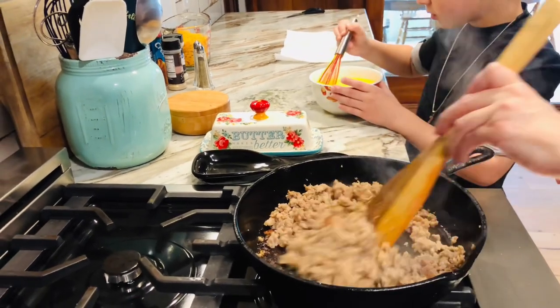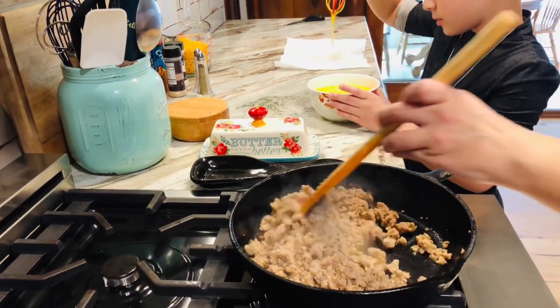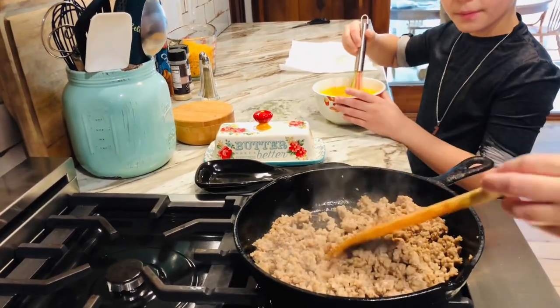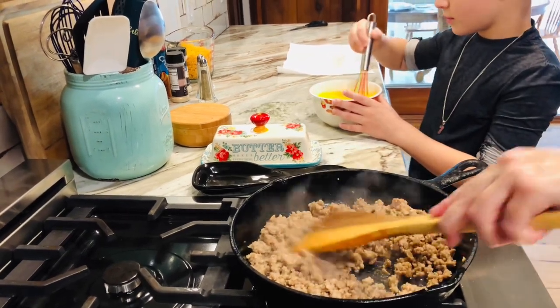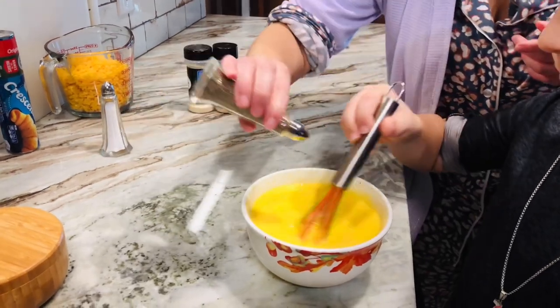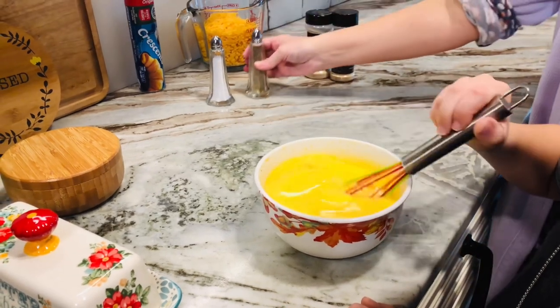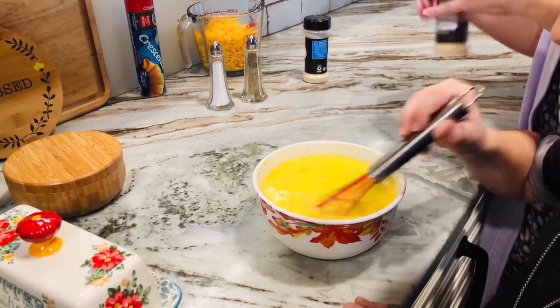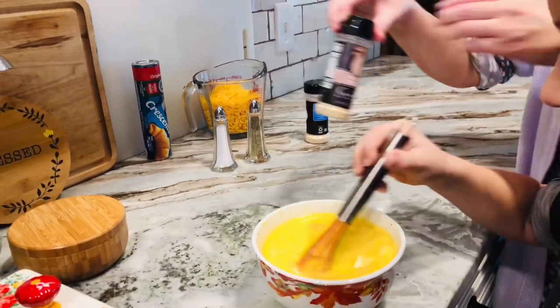I've got Hudson here with me. What are you working on, Hudson? I'm whisking eggs. I made this at home a few weeks ago and I called mom immediately — I was like, you have to try this, it's so easy and so good. So we're gonna add salt and pepper, and we're going to add some onion powder and garlic powder to the eggs, and you can just season that how you want.